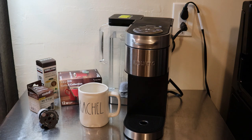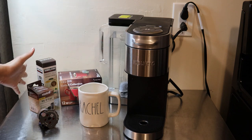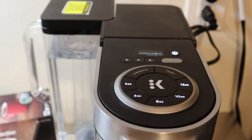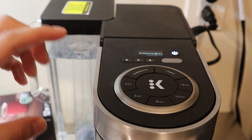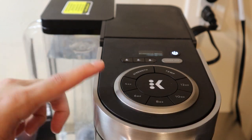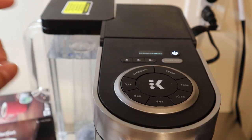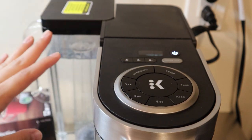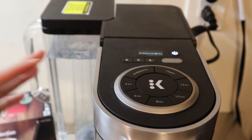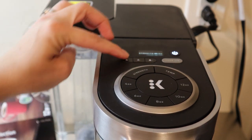Let's go over the top of the machine and see the functions, because between the K Supreme and the K Supreme Plus there are some big differences with the new one. With the new K Supreme Plus, you have the option for a 4-ounce cup, 6-ounce, 8-ounce, 10-ounce, and 12-ounce, whereas the K Supreme only gave you 6, 8, 10, and 12 — the 4-ounce is now available. You also have the option to save presets so you and your family members can each have your own settings.